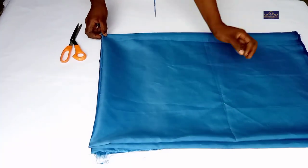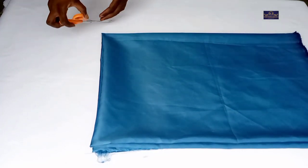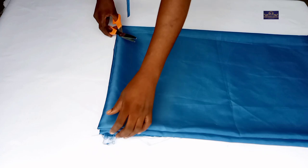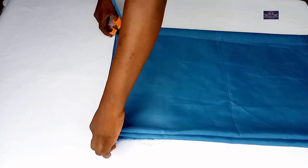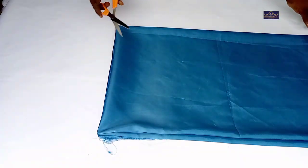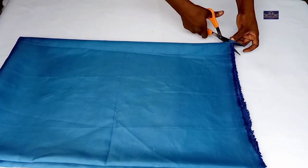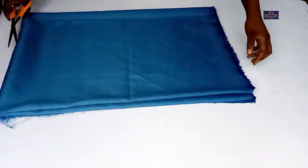After marking this part, I'm going to notch this point. I'll notch this point, I'll notch this point, and I'll notch this point.